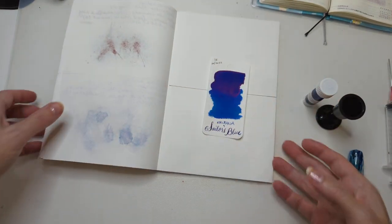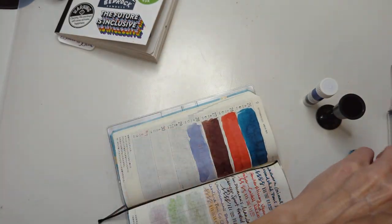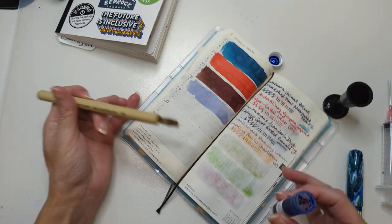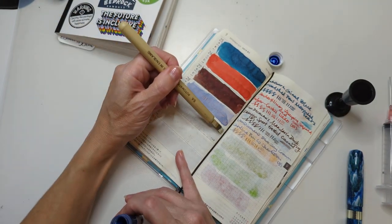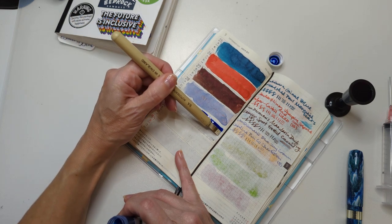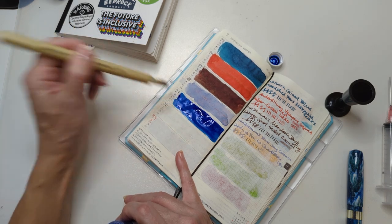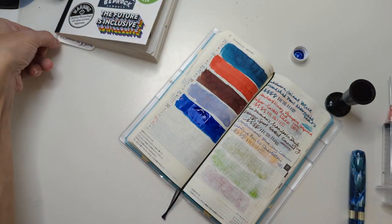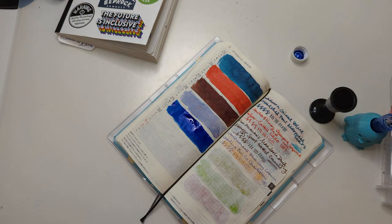I've got my ink miser, but let's do this first. I just find it easier to do the automatic pen from this. So Sailor Krishna Sailor's Blue - I got it from Ink Flight. The card will tell us which month. Haven't used it yet, that's why it's in that package.